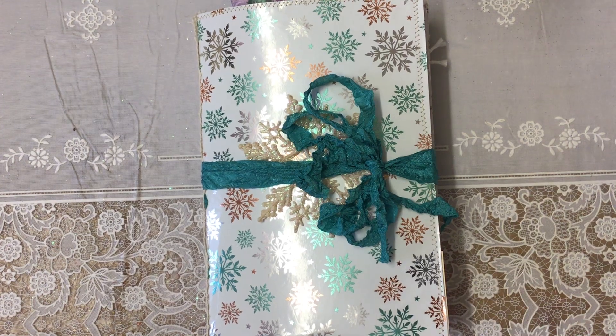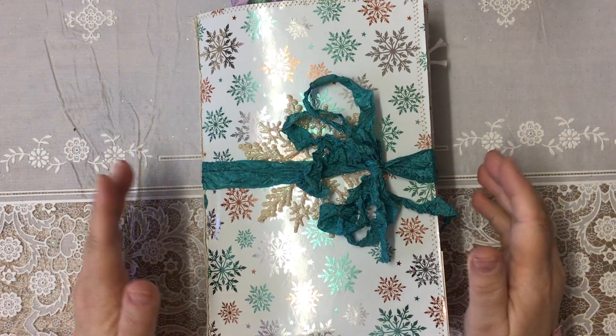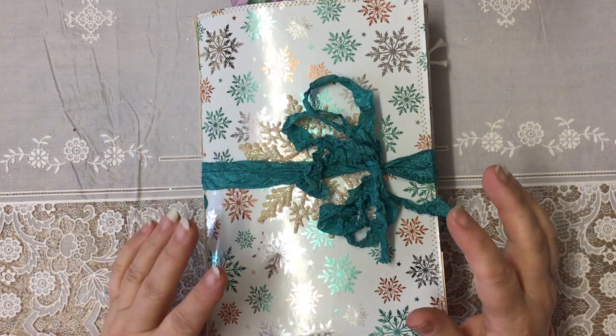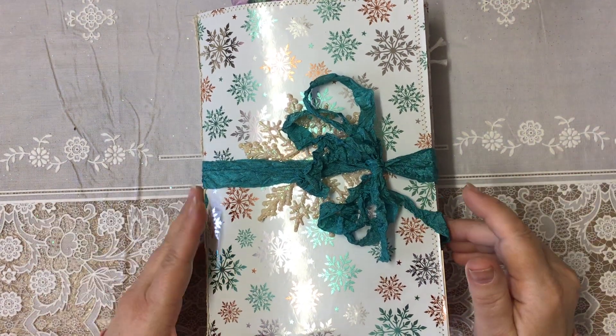Good morning everyone, welcome to the very last day of the Friendly Junk Journal People Facebook Group's 12 Days of Junk Journal Gift Ideas. Amazing, I cannot believe we've got to day 12 — it's just gone so very, very fast.